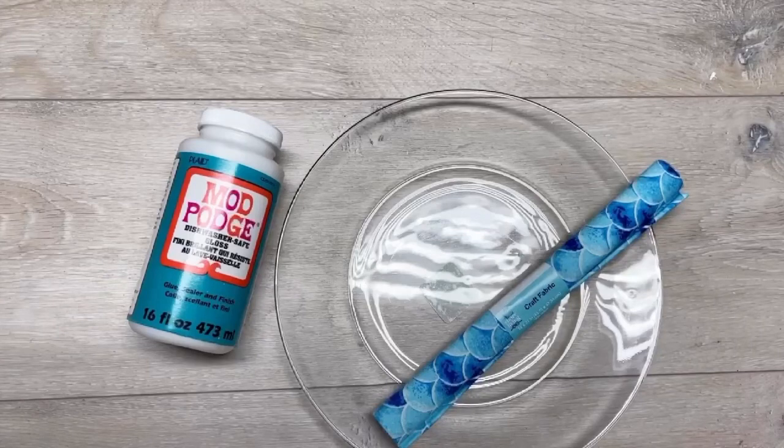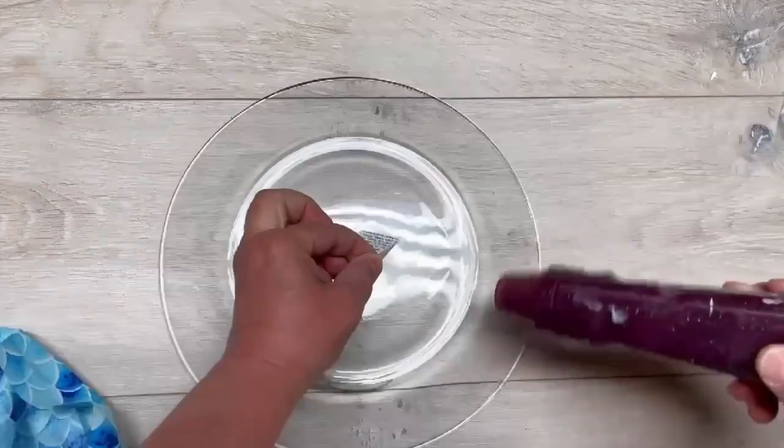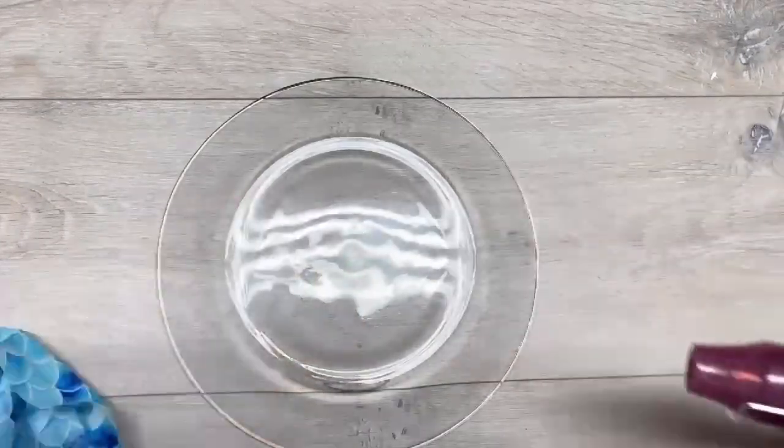Hey everybody, it's Colette with Blessings Craft Therapy with another project. Friends, let's make a super cute nautical themed plate that you can wash. First things first, I have this Dollar Tree plate — I clean it up, get the sticker off, all that jazz.